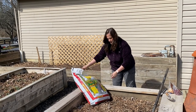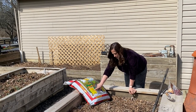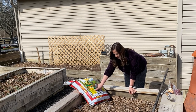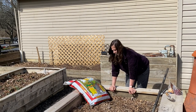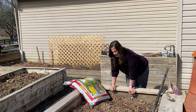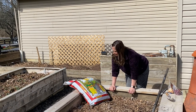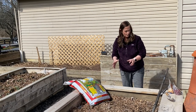It is organic. It has worm castings, lobster and crab shells, kelp meal, aged bark, dehydrated manure, sphagnum peat moss, compost and cow manure, and dolomitic lime — which I don't think I've ever put lime directly into my garden soil. I do put it on my grass.